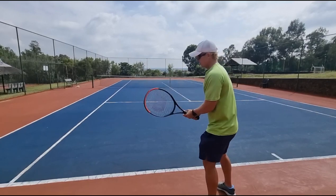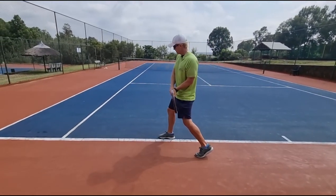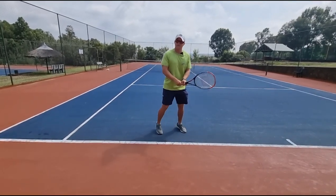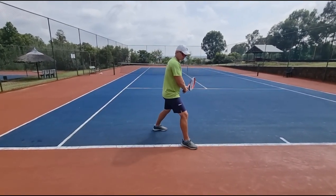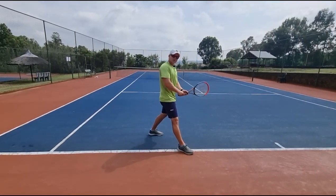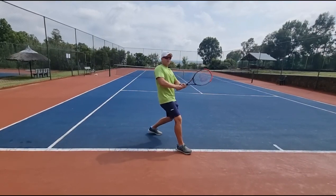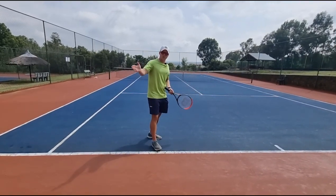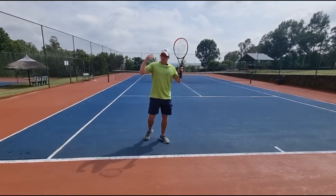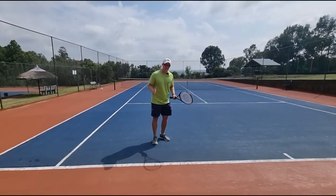What many players do is they are stepping across too much. If you step across too much you're pretty much stuck. Let me show you — if I'm stepping across too much and I want to hit cross court, I'm stuck. So what I'm going to do is overcompensate with my wrists, try and pull back, I'm going to lose my balance and can't get the ball cross court.